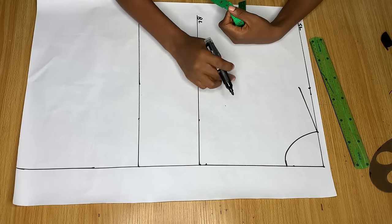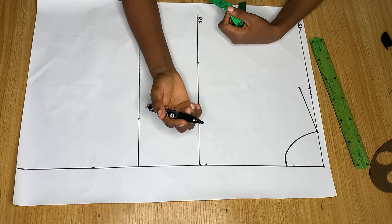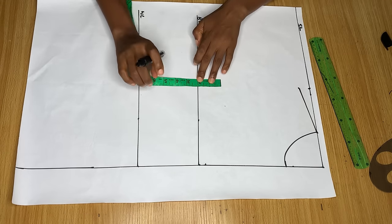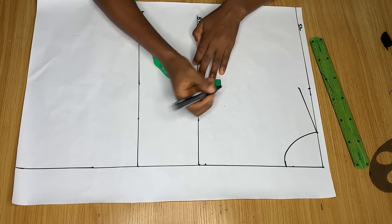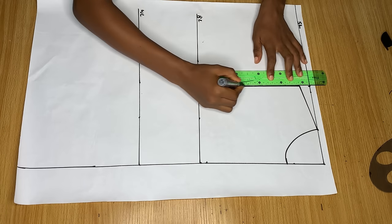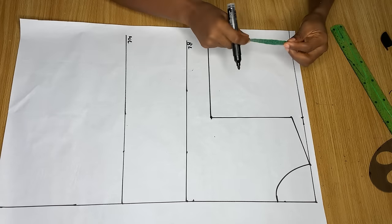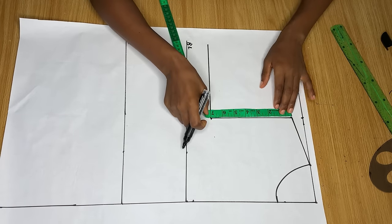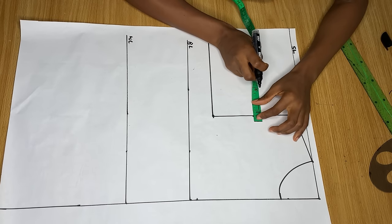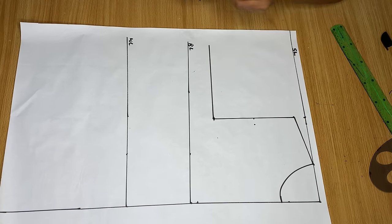Now to get our armhole depth: an easy way is to divide your bust measurement by 6 and add 1.5 — that determines how deep your armhole will be. Alternatively, you can go up from the bust point by 2 inches, mark it, and connect that line to meet the armhole, then go straight into the side. This new line created on the side is our chest line. Divide the measurement on the armhole line into two, and from that midpoint go in by half an inch.